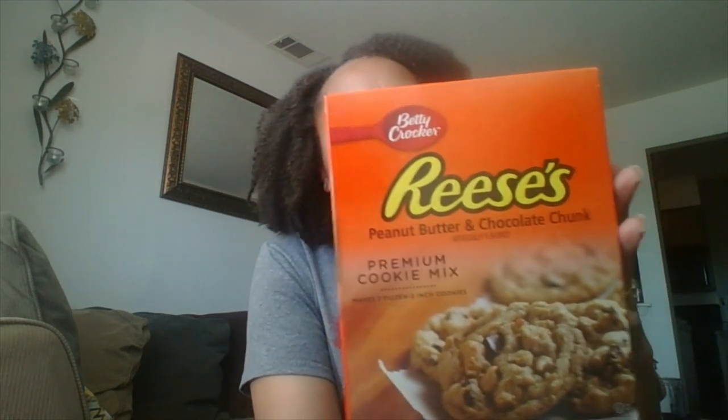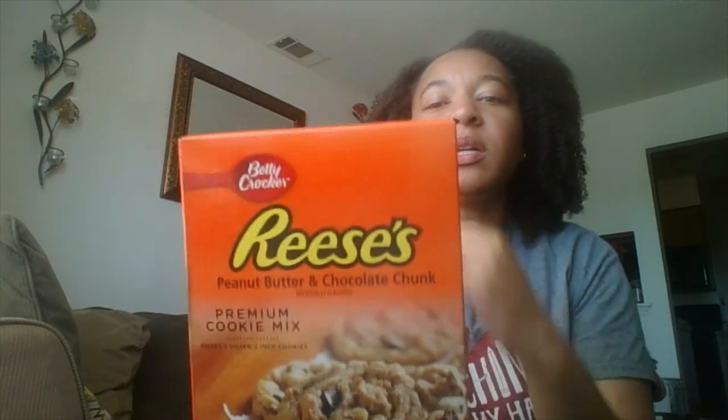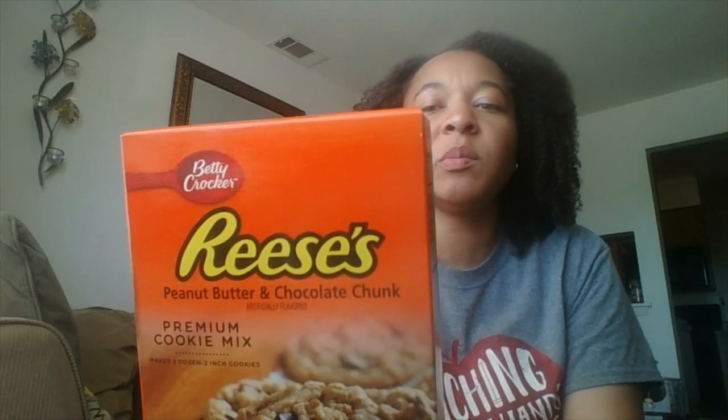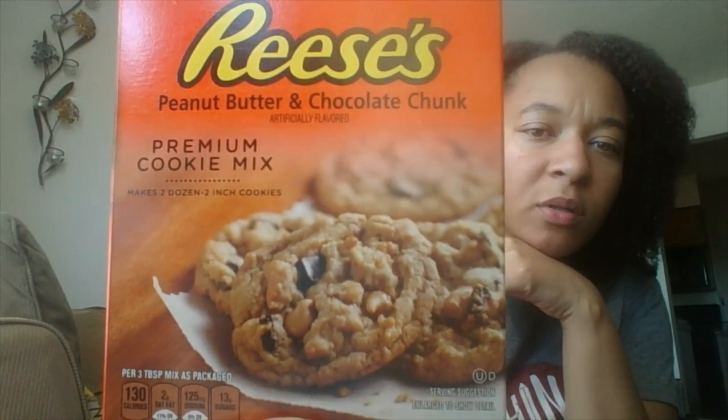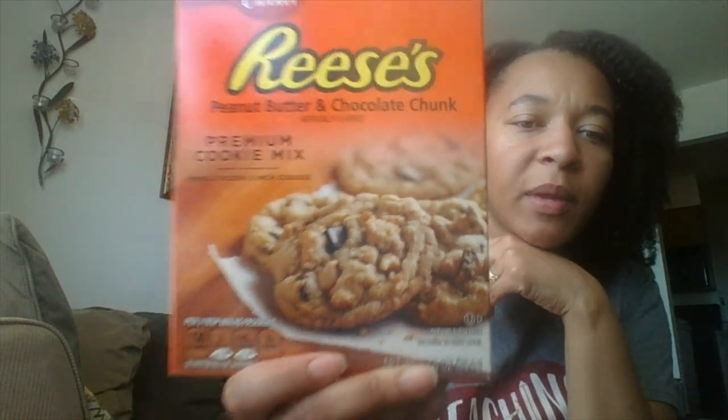Sticking with the Reese's brand, I found this for the first time at my Dollar Tree — it's a Betty Crocker premium cookie mix, peanut butter and chocolate chunk. It says it makes two dozen peanut butter and chocolate chunk cookies, and all you need is three tablespoons of butter and one egg to make 24 cookies. They look really good — I'll probably make them this weekend or during the summer.